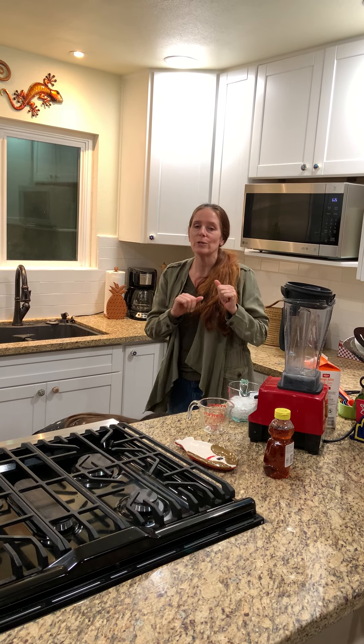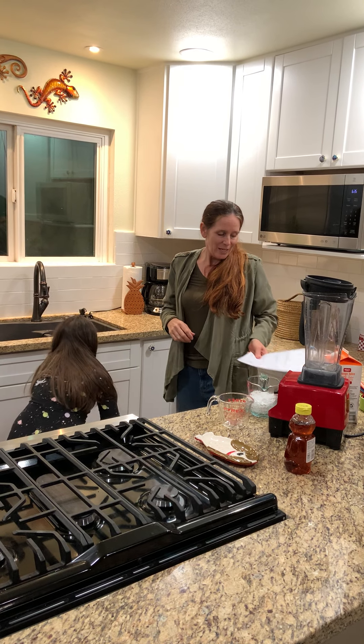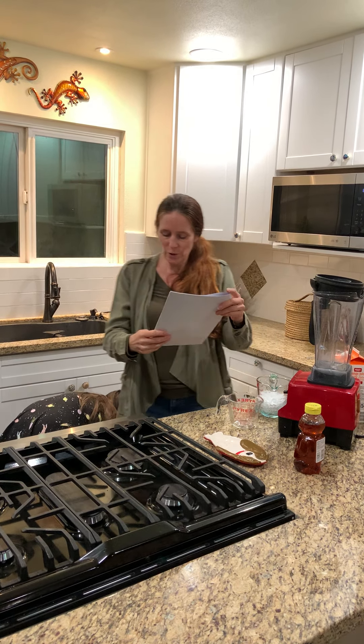It was my birthday a few days ago. Mila's birthday was just two days ago, and she's seven.